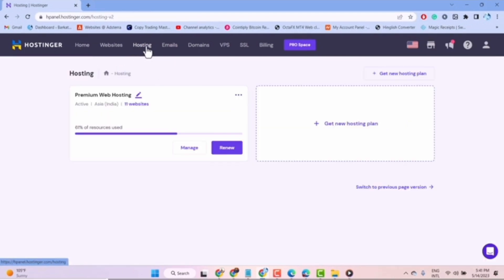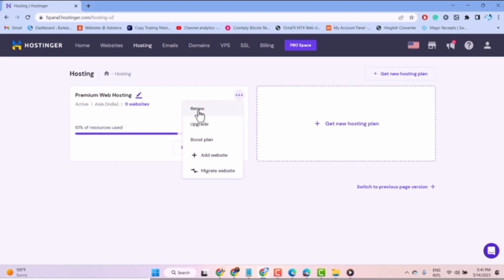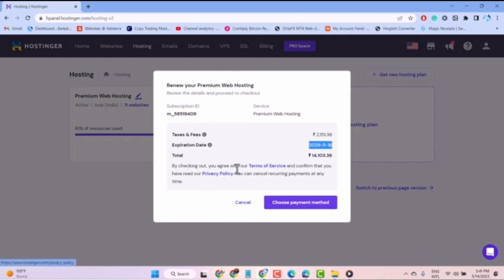After that, it will redirect you to a page where you will be able to view your hosting plan. Then click on the three dots, and from this menu click on the renew option at the top. Once you click on it, it will redirect you to a pop-up menu where you have to select your payment method.